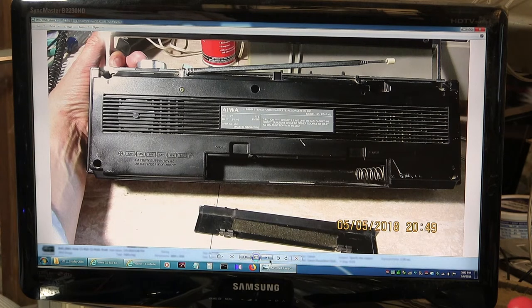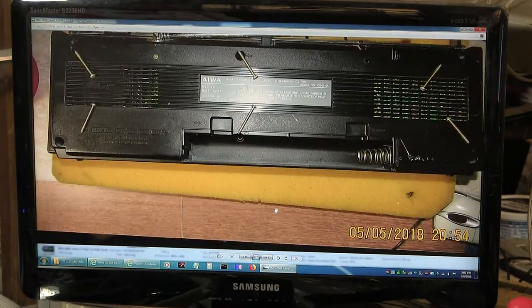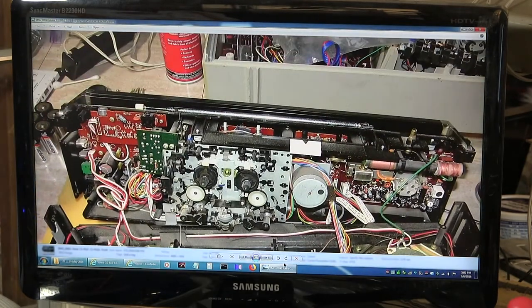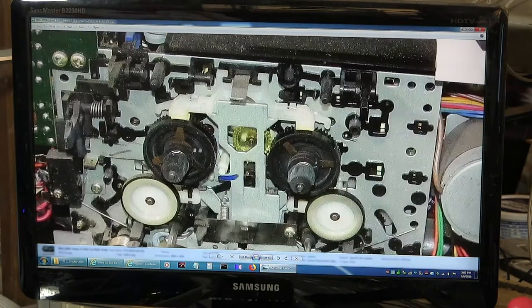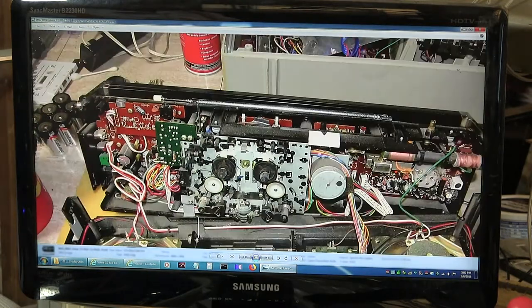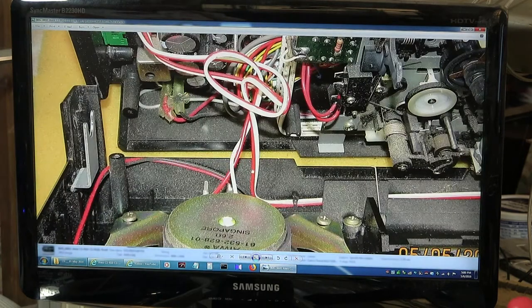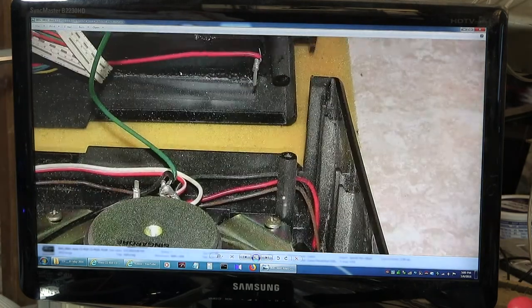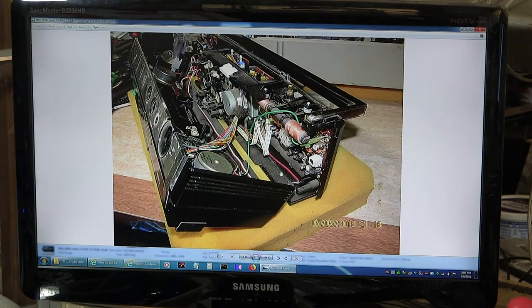It takes six C batteries. There's the bottom. It takes these screws when you remove the back. That's what it looks like when you get inside of it. And this has two motors: one motor for the take-up spindle and fast forward and rewind, and then one motor for the rest — for the dual capstans. I just take pictures as I go. There's a ground wire that goes under there.